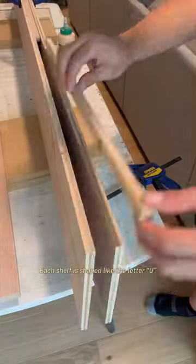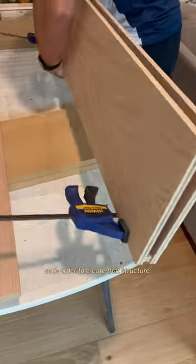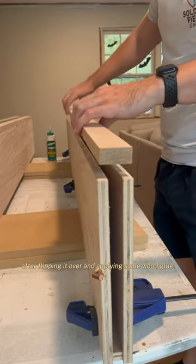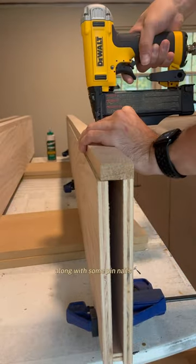Each shelf is shaped like the letter U, so in order to create that structure Grant placed a temporary filler piece. After flipping it over and applying some wood glue, Grant was able to attach that front piece along with some pin nails.